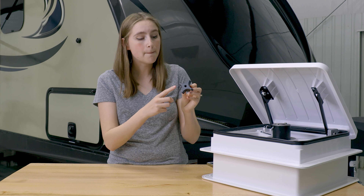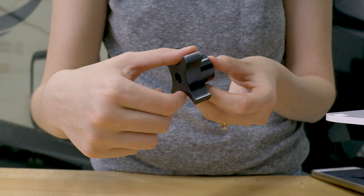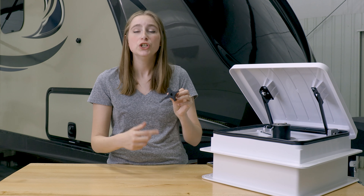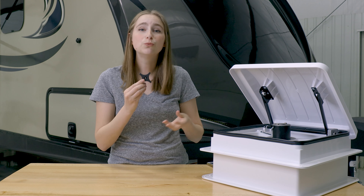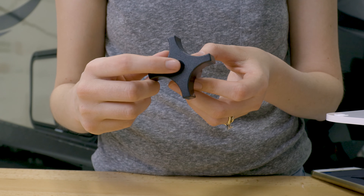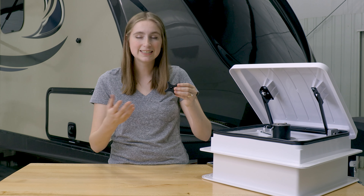It is made out of a black durable material and has a four-prong design to make it really easy to twist and turn to open up that vent. And it is really easy to install — it just takes one screw right in the middle, and you screw it tight, and it is installed.